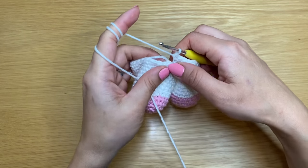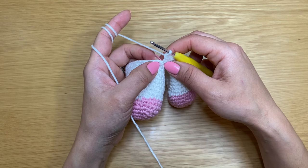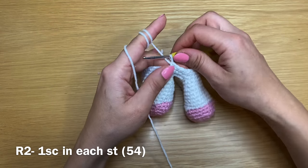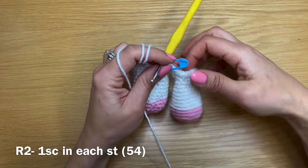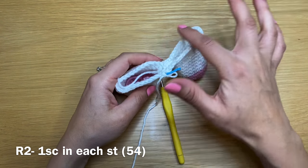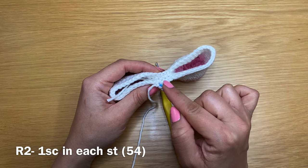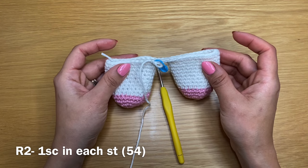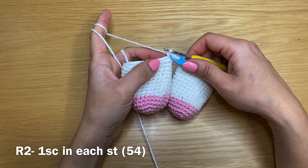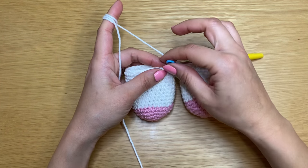Start your next round on top of the first single crochet where you attached the yarn. Put your stitch marker in place. All together you've just worked 54 single crochets — 24 on each leg side making 48, plus six single crochets in the middle (three at the back and three in the front in the same chain three space). There should be 54 stitches total. Work one more round of single crochets — stitch count stays at 54.